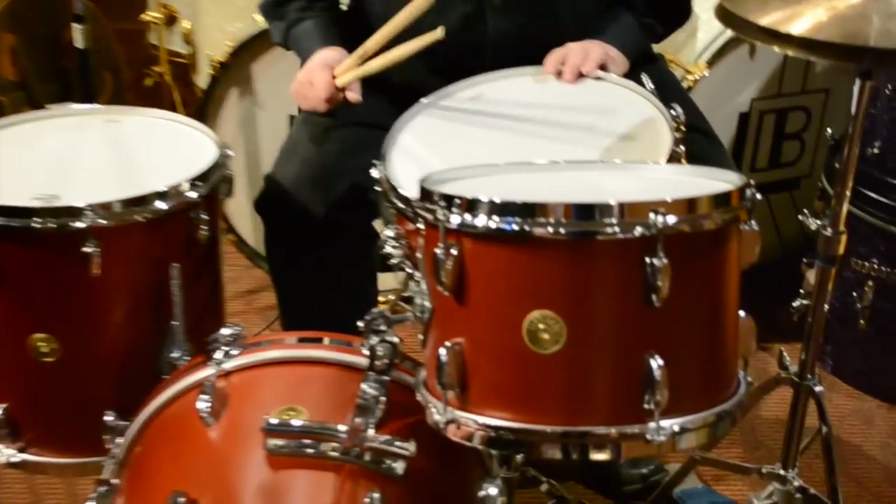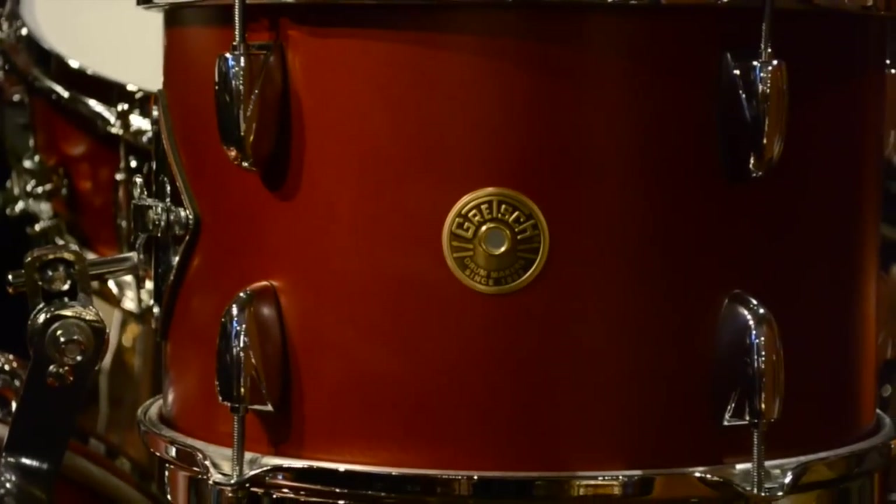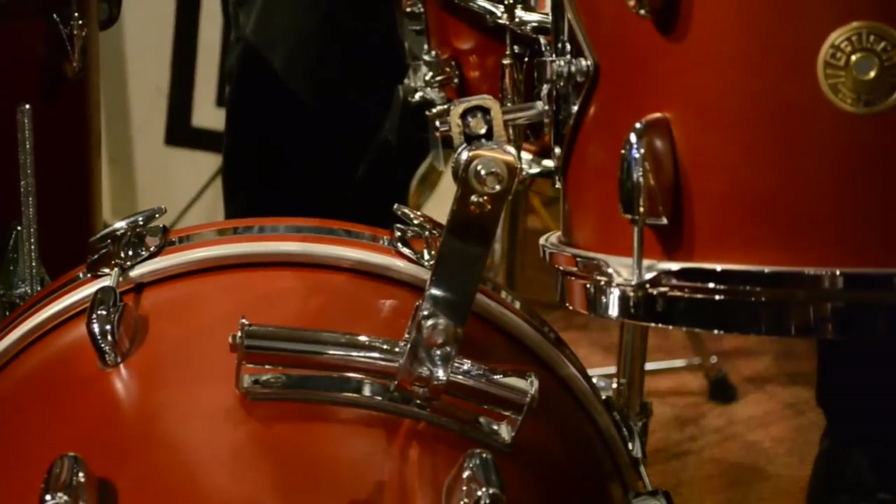The snare drum of course is the same shell, but the snare drum has a 30-degree edge. These drums in these sizes — this is a little bop kit here with a 12-14-18.